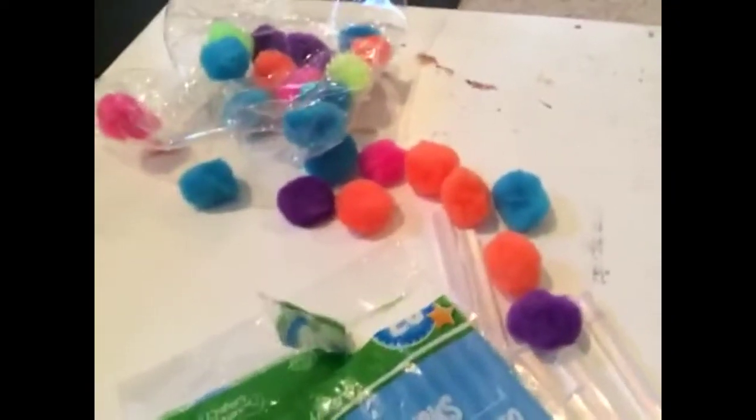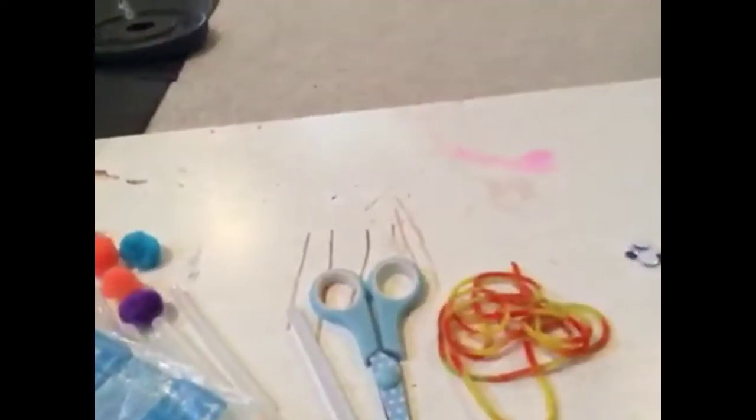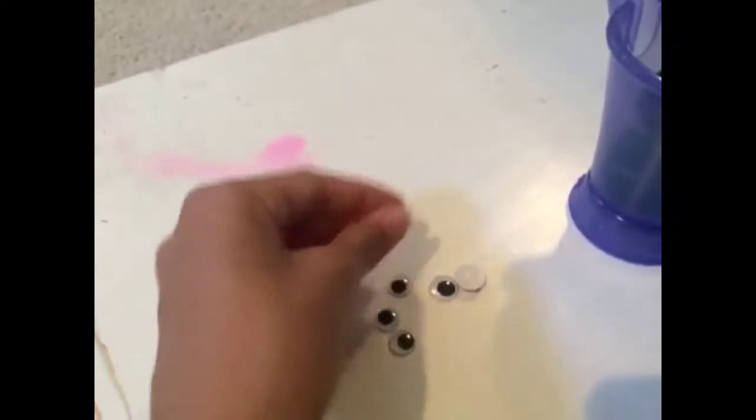If you have a big glue gun you need large glue sticks; I have a mini one so mini glue sticks. I got mine at Dollar Tree — you can get them at Michael's, Dollar Tree, or Hobby Lobby; there are 20 in each packet at Dollar Tree. You're also going to need pom-poms — most of them fell out of my bag — scissors, yarn of your choice, and googly eyes. I think I'm going to use the small ones.